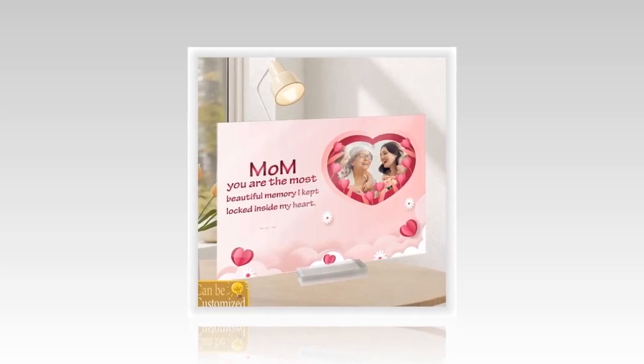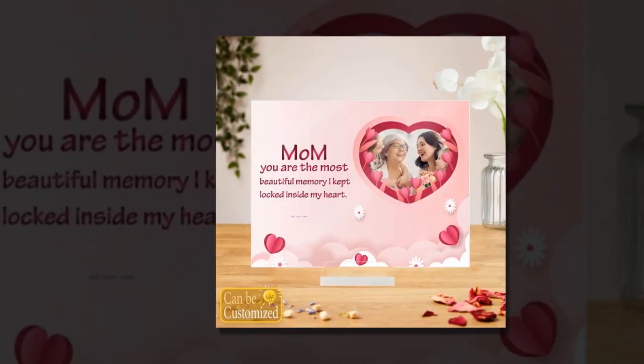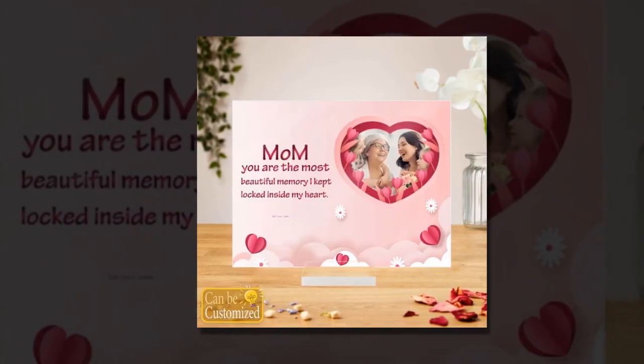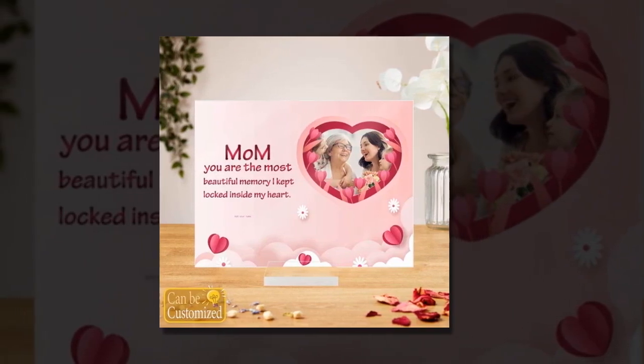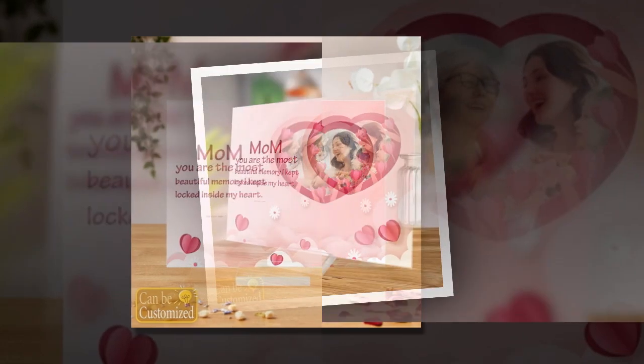Crafted with precision from eco-friendly acrylic plexiglass, this plaque ensures durability and clarity that surpasses traditional glass. Its multifunctional design makes it perfect for adorning any room in the house, serving as both décor and a treasured keepsake.